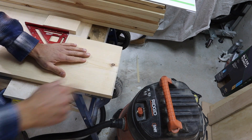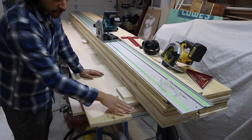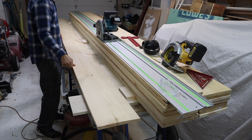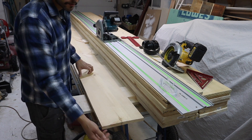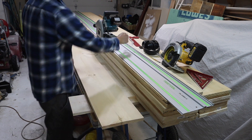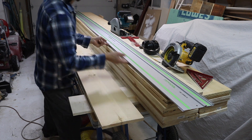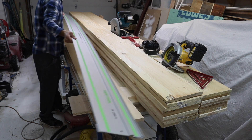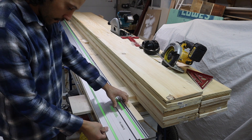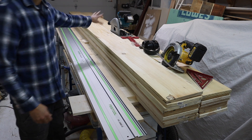Step number one: we need a straight long reference edge. I showed you the squareness issue from one side, so I'm going to flip the board over — this is the same edge we used for the demonstration. What I'm going to do, as I've shown before when ripping straight lines on boards too big for your jointer, is rip off the least amount of material possible to get close to this edge. I'll take my track saw and rip a straight line.